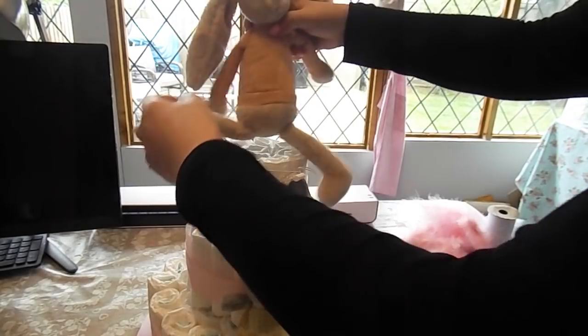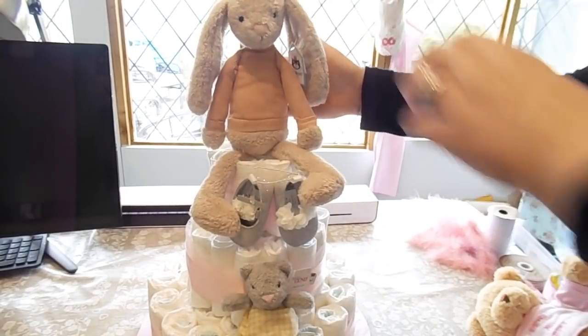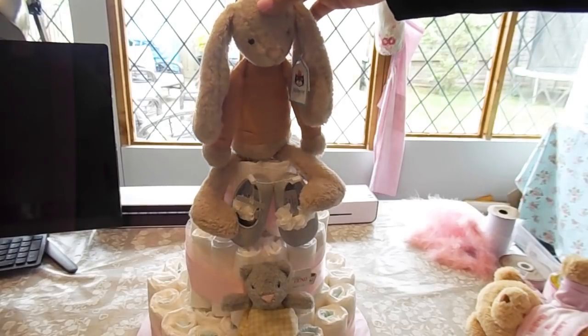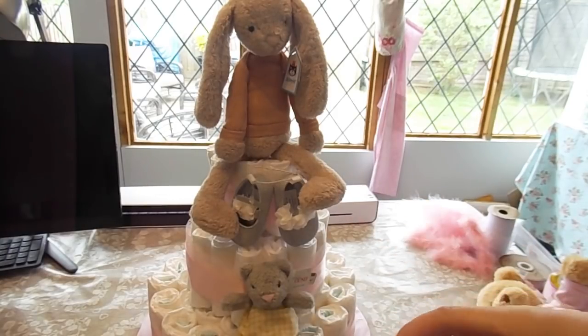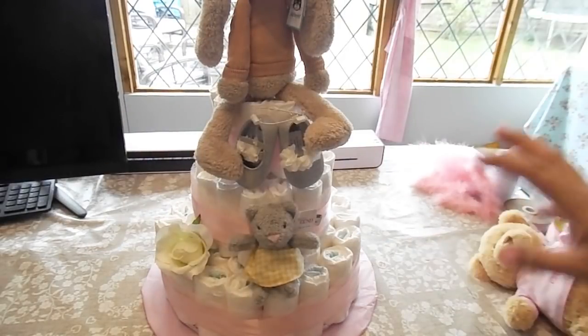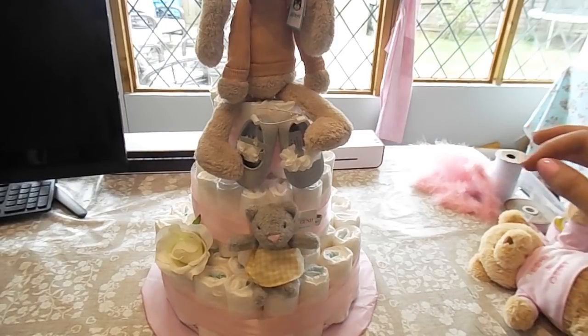That will go on the top. If you find your teddy isn't sitting where it needs to, you could put some kind of rod as a temporary measure at the back. Once you've got your cellophane wrap on, that should hold absolutely fine. You can also put some flowers around — pink flowers would look really sweet dotted around the edge so it looks like a real cake as well as a pretend one. So we're adding those extra little touches — babyish but still quite classy.